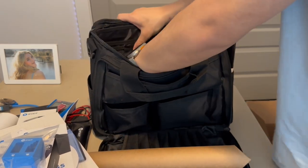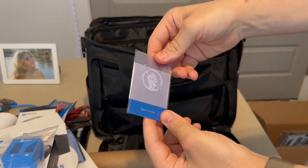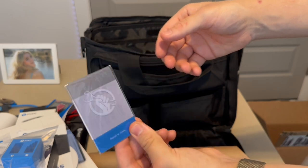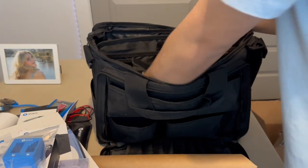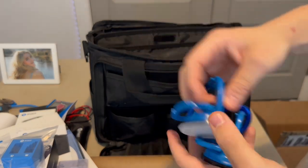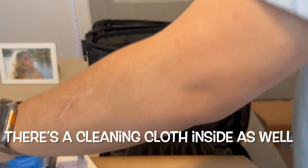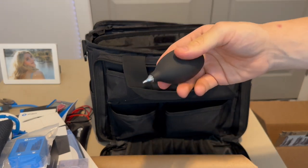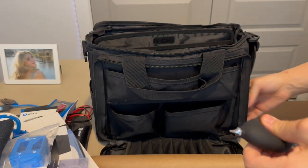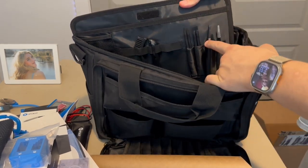There's also an iFixit card for slicing through adhesive, suction cups, a little dust blower so you can blow dust off logic boards while you're repairing them, and some spare tools. Really nice assortment of accessories.